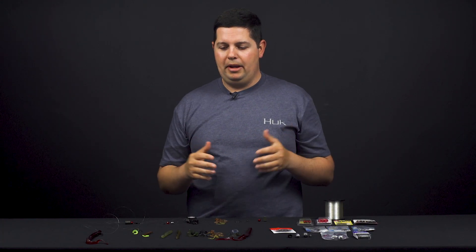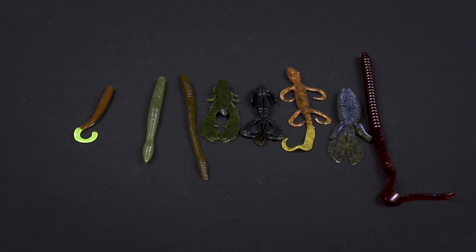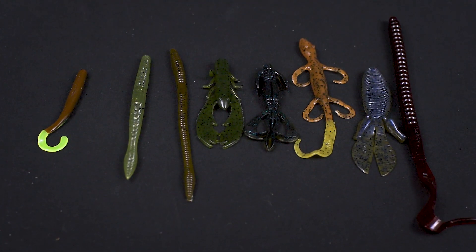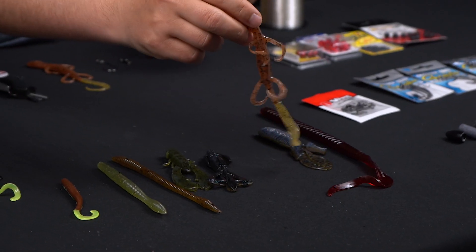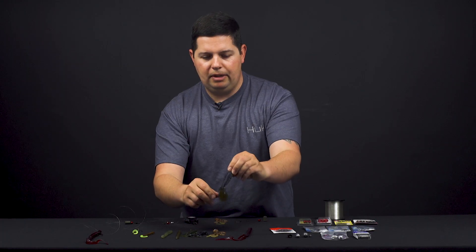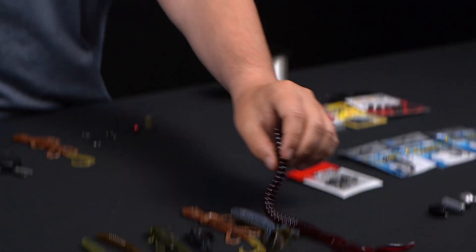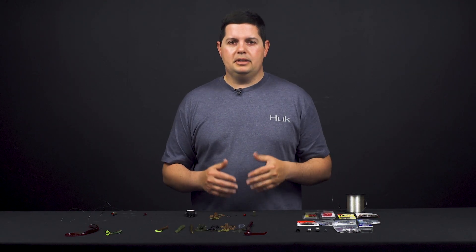Every soft plastic in your tackle box can be fished on a Carolina rig — that's what's super cool about it. There's no strict rule of just worms. You can fish small worms, but you can also use craws, creature baits, lizards, beaver style baits, and 12 inch ribbon tail worms. Anything you want to throw on there can be used.